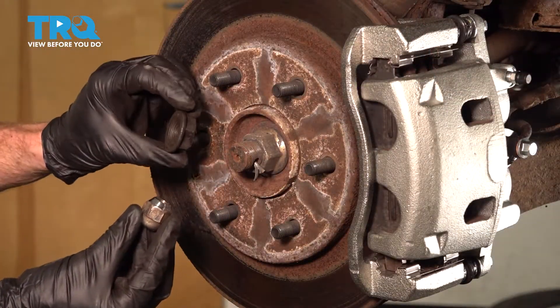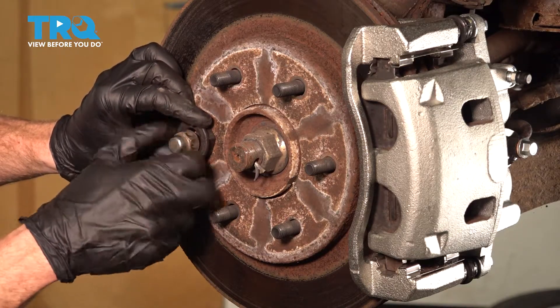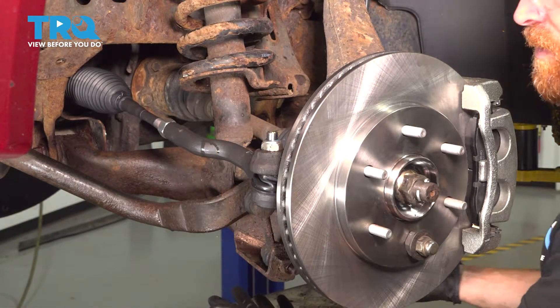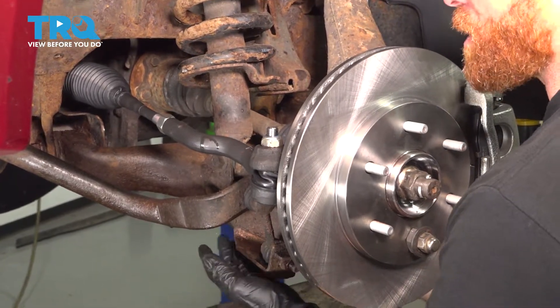Now let's take one of our lug nuts and a spacer. We're going to use this to hold the rotor in place while we continue. Now that we have the safety nut on there, the next thing you want to do is carefully put something underneath the lower control arm to apply some upward pressure.